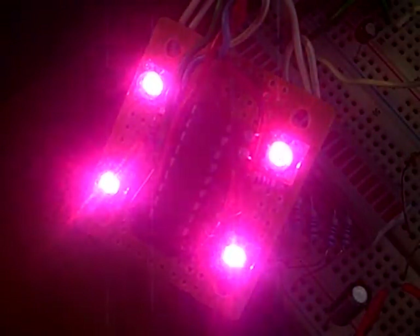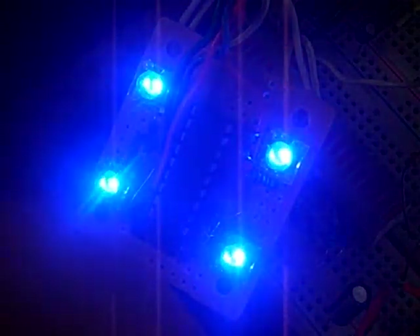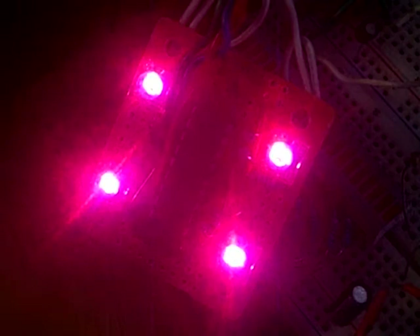Unfortunately on the video, because it is a discrete frame, it is catching and making it appear as though the colors are blinking, although it's very difficult to see in person.